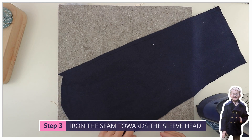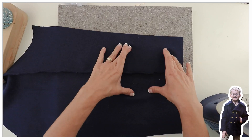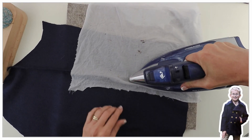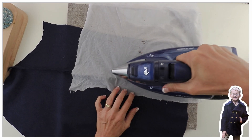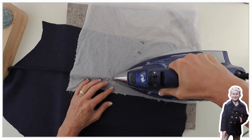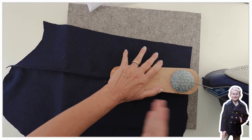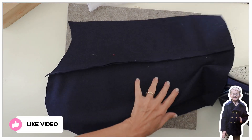Now we're going to iron this seam towards the sleeve head — that's the wider part of the sleeve. I take a wet cloth, put my iron on it, wait till it's dry, making sure I put a bit of tension on that wider part so I don't get a pleat in it. Then I wait till it's dry, move off the iron, and put a weight on — that can be anything, like a linen-bound book. I wouldn't use plastic-bound books since there's a lot of steam.